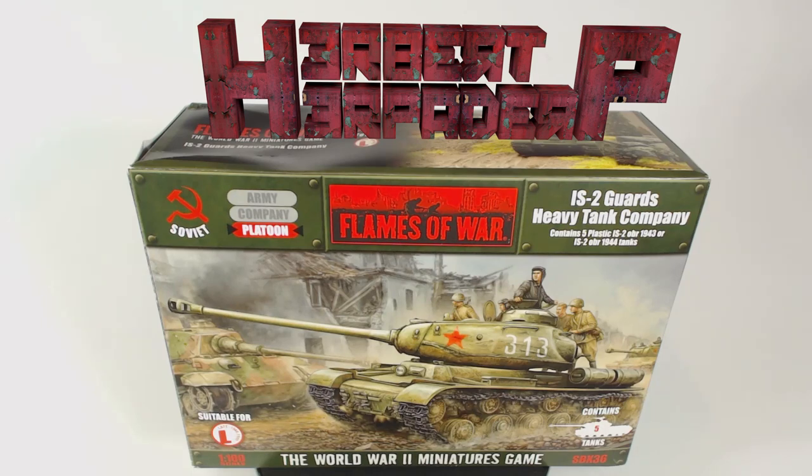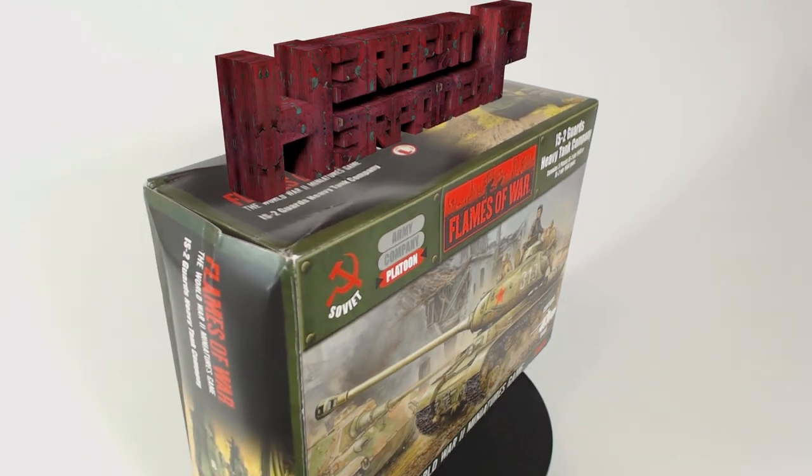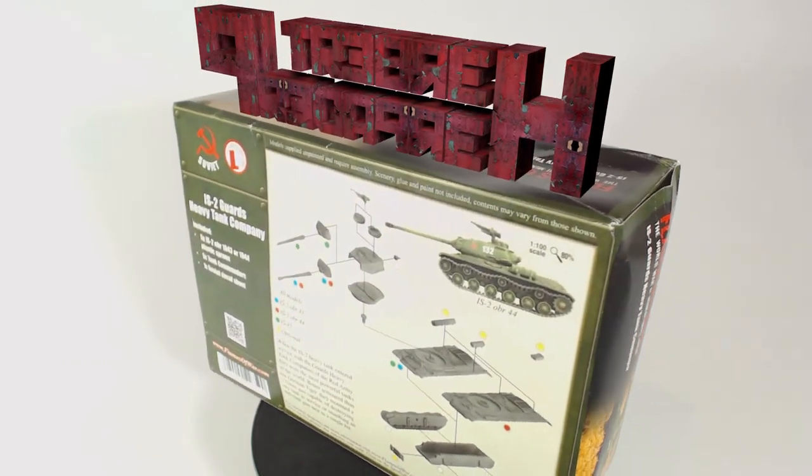Greetings. I am Herbert Erpaderp and today I'm going to build this relatively new plastic IS-2 guards heavy tank company. This kit is in 15mm scale and is made by Battlefront for their game Flames of War.